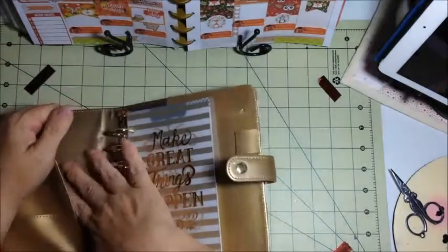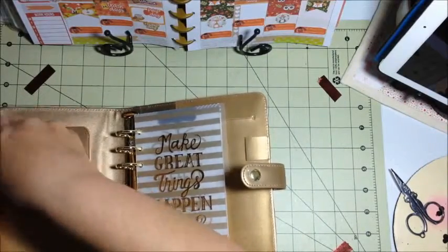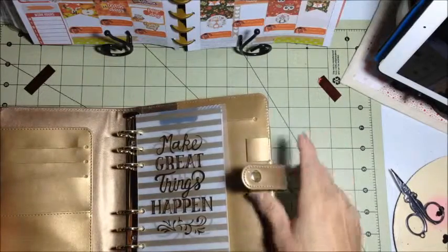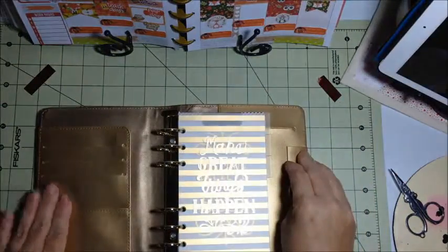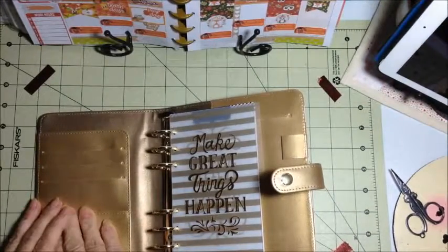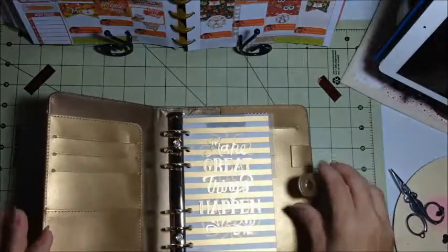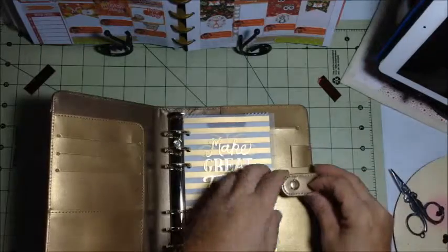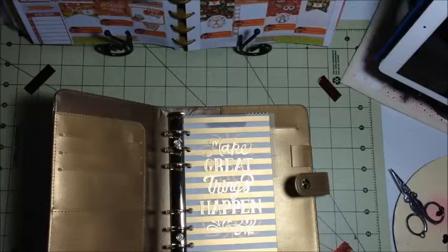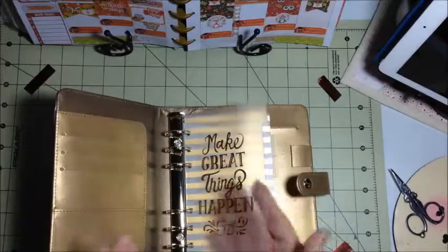It has a holder here, and it looks like some card holders. I would never put my credit cards in here, but I might put a Hobby Lobby or Michaels gift card in there to keep them close by. There's a little thing here that would be great for business cards whenever I'm out and about. This snap seems pretty durable — I'm hoping it is, because that's what I tend to be the roughest on, so we will see.